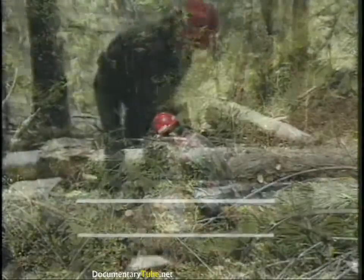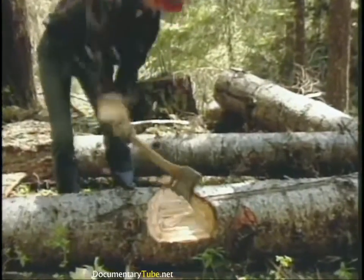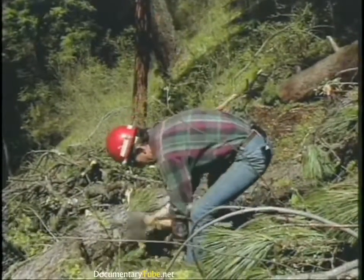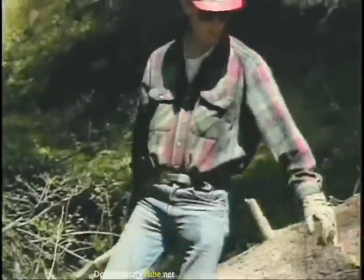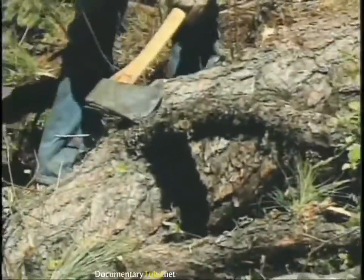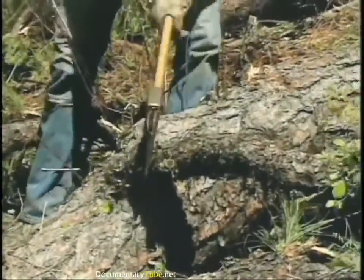The only time we break that rule is when we're chopping with the log between our body and the axe head. The first thing I do is look at the log and figure out what I'm going to do with it — where's the best place to chop it. If you're limbing on a downed log, try to be limbing on the opposite side from where you're standing; keep the log between you and your axe.